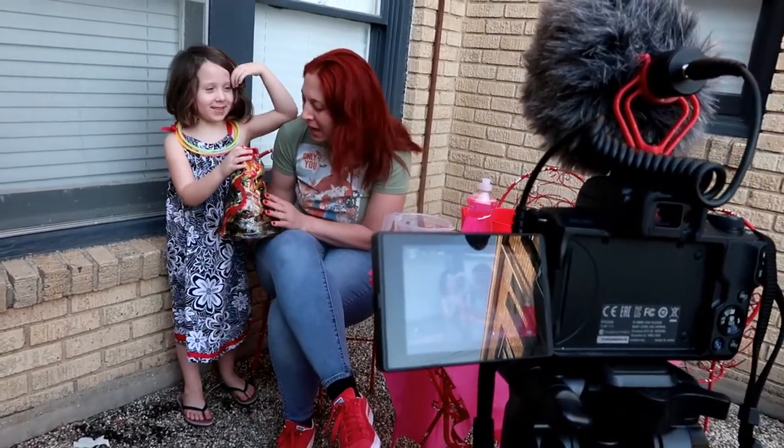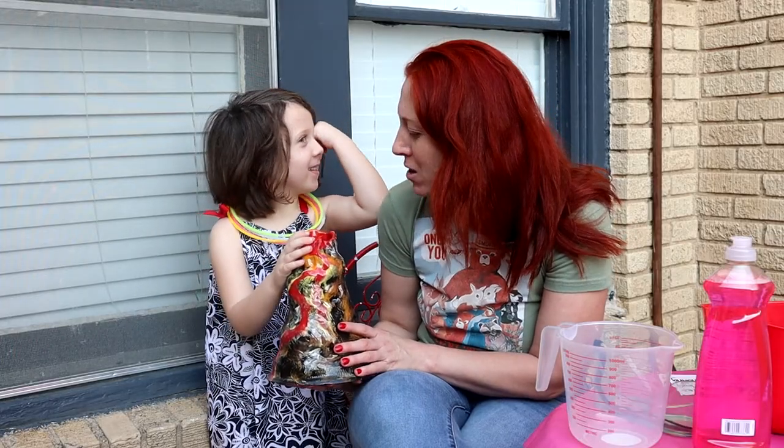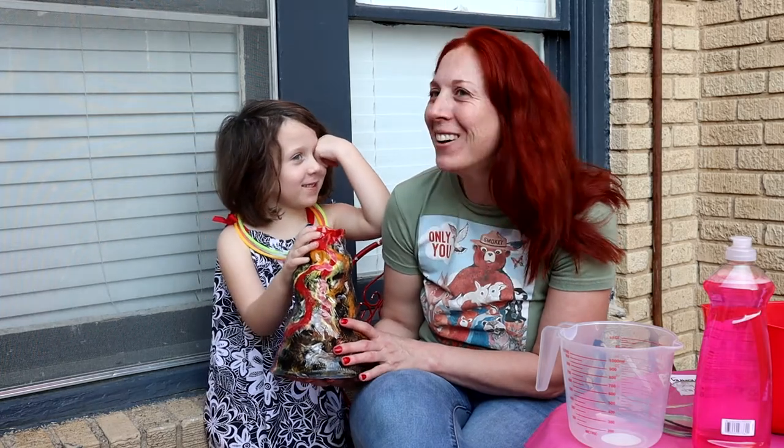Did we name this volcano Mount what? Mount Terrible. Mount Monster. Mount Monster. All right.